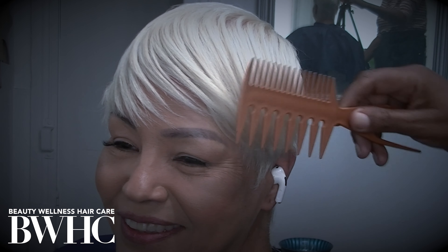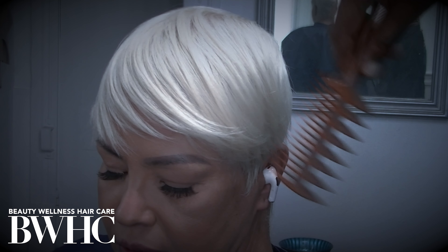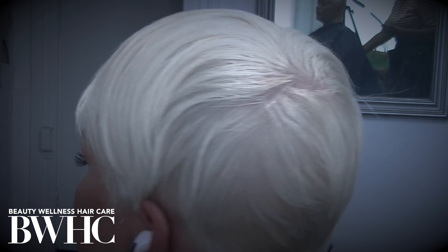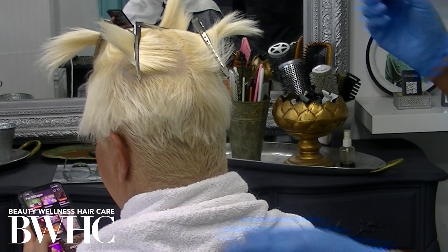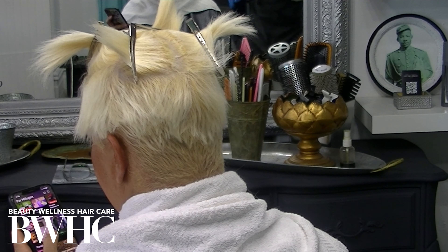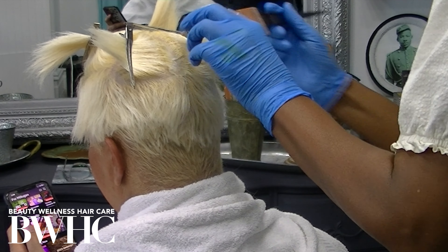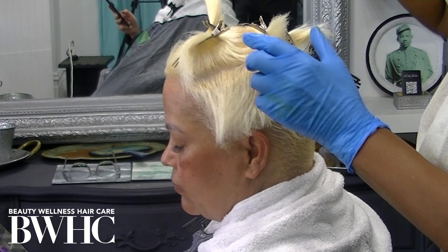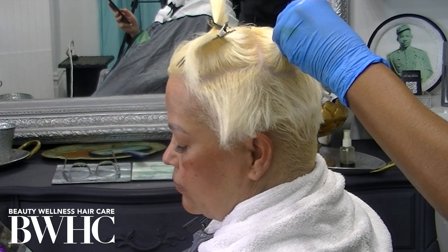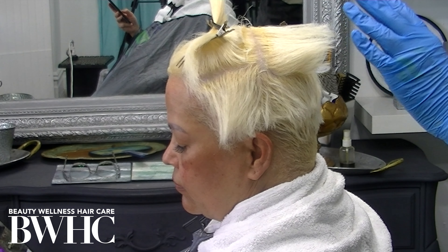Look how thick and healthy and luscious her hair is — we got there by adding all of the bond multipliers and bond perfectors all along the process. Now that her hair is dry, I'm going to saturate it with our Nourishing Lipid Serum. When we go in to eliminate the pigments, we also eliminate the natural lipids that reside within the hair strand — and when you go in with the bleach, you eliminate not only pigments but also lipids and many types of bonds.